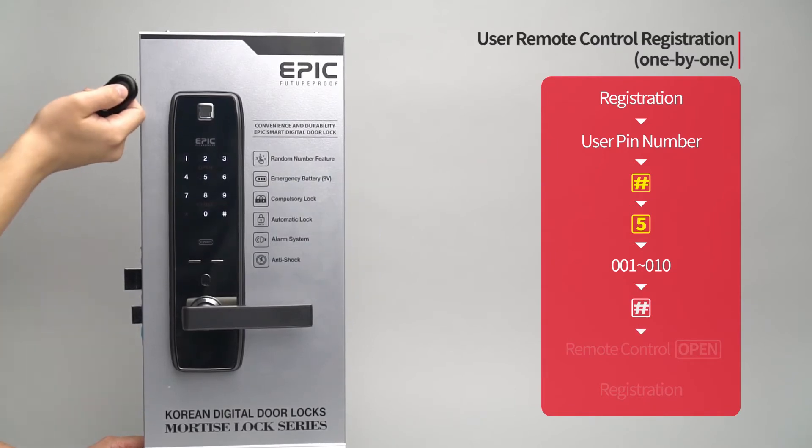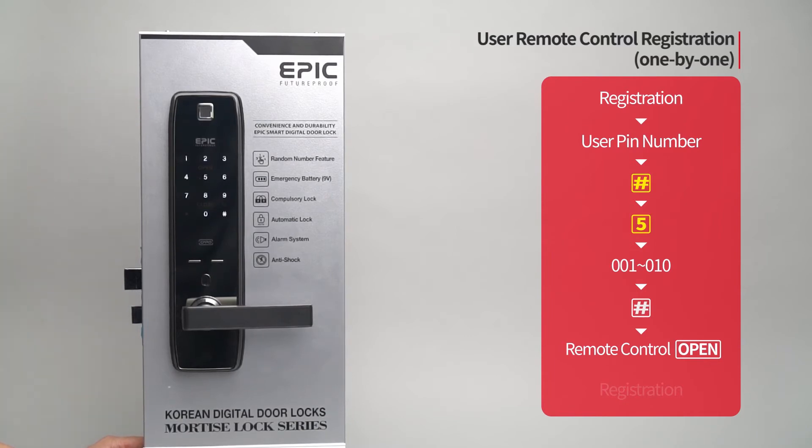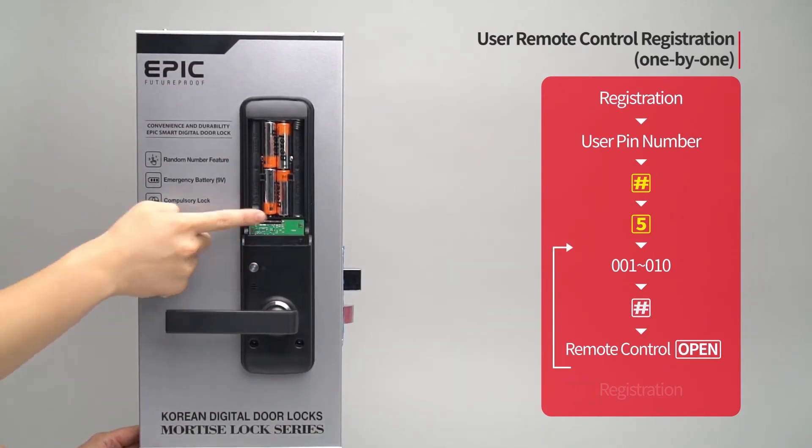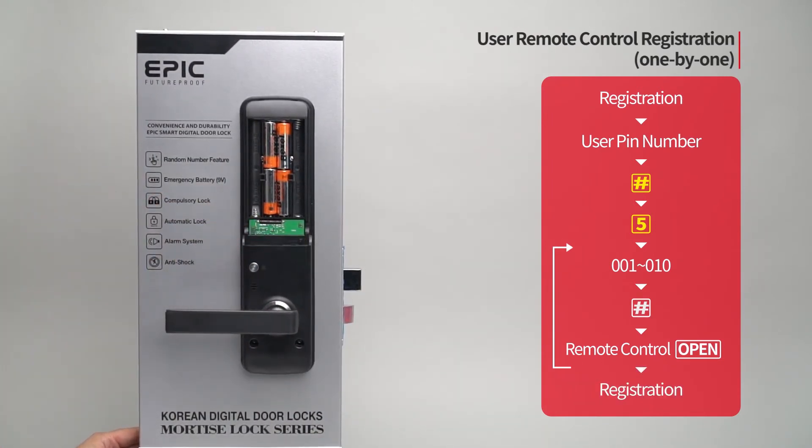Press the open button of the remote control to be registered. The registered remote control placement number will be displayed. When registration of all remote controls is done, press the registration button to complete the process.